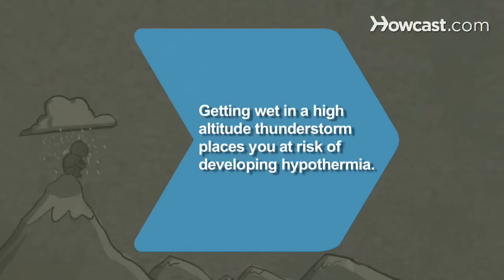Did you know? Getting wet in a high-altitude mountain thunderstorm places you at risk of developing hypothermia, even if the storm does not seem particularly severe.